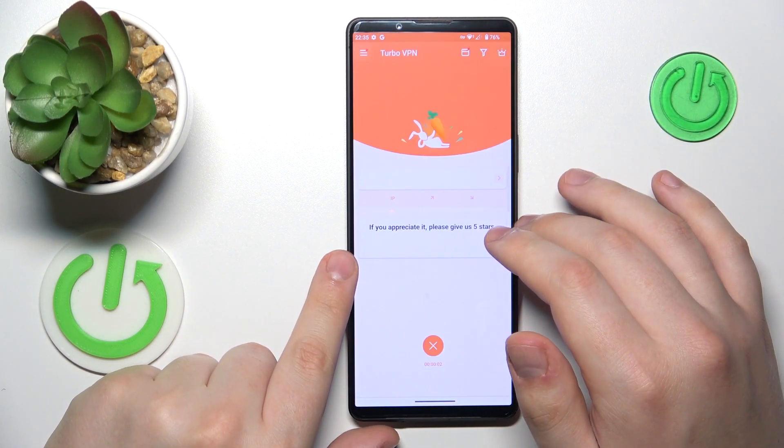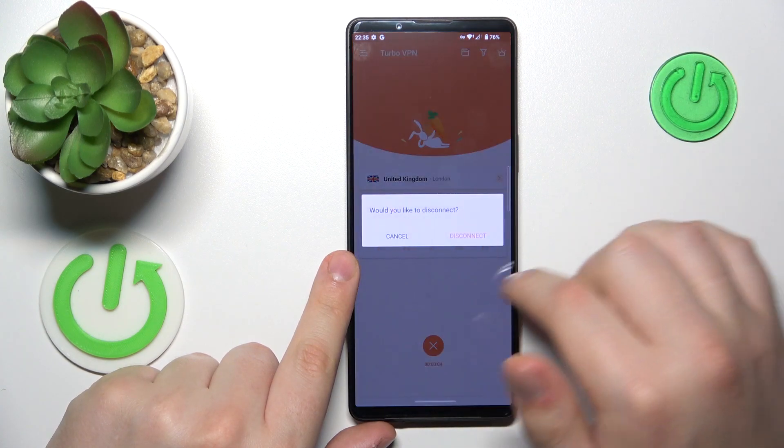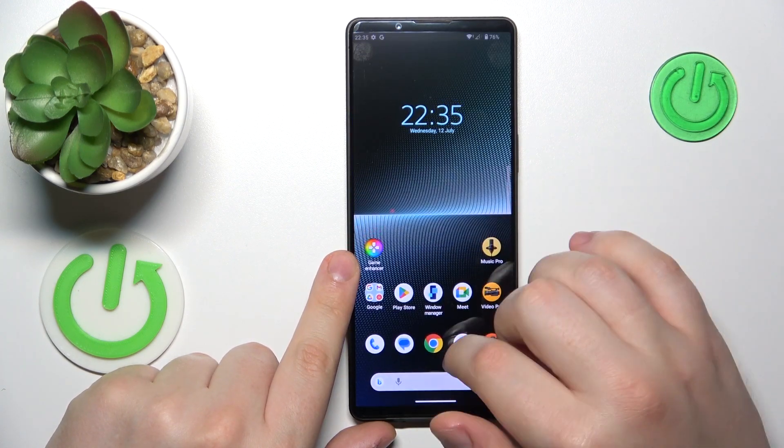If you would like to turn the VPN off, tap the cross icon, choose the disconnect option, and that'll be it.